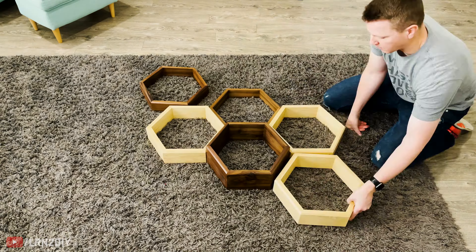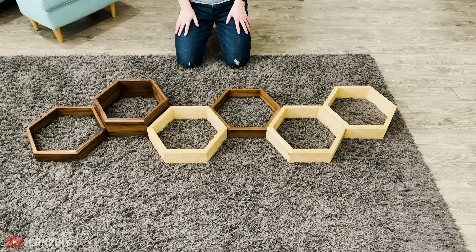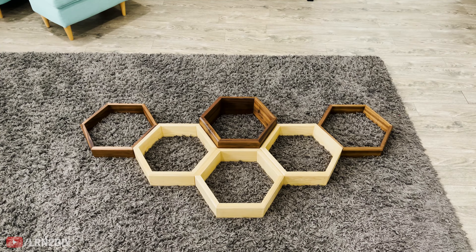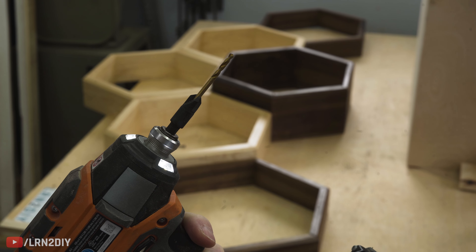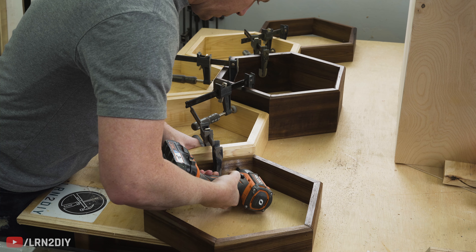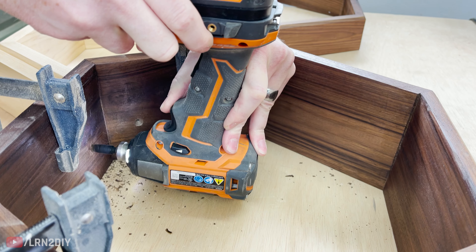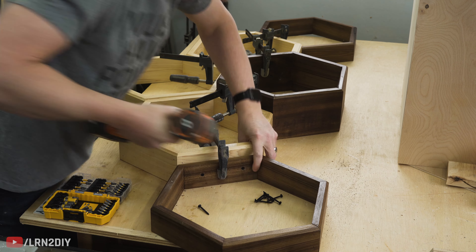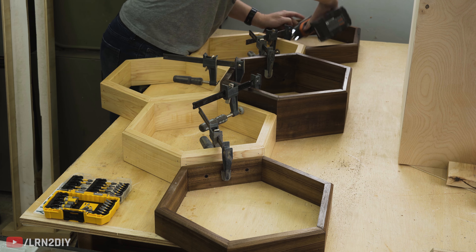After that, I brought them all in and looked at all the different layout options — there's a million different layouts you can go with. In the end, we liked one arrangement the best. I took the shelves back to the shop and used a pre-drill bit with a countersink, clamped all the pieces together, and laid it out so I would only have to drive screws through the walnut. I went with black screws since they would hide themselves in the dark walnut and still hold the whole structure together securely.